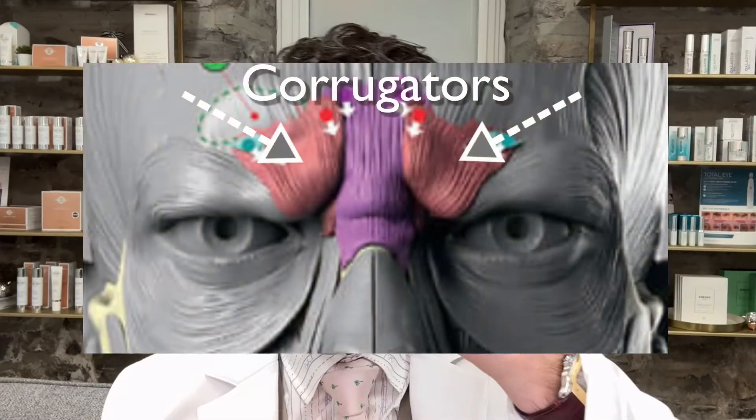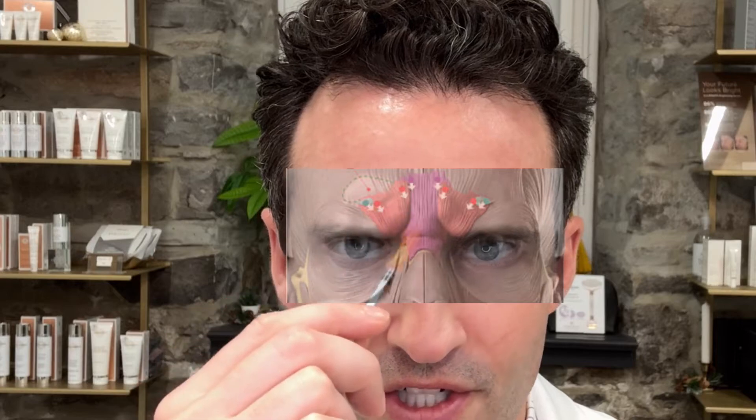We want to place most of the product at the belly, just below the eyebrow line. For the corrugators, the origin where it sticks into the bone is medially, and the insertion where it becomes more superficial and inserts into the skin is laterally — you can tell by a little dimple. Some people have something called a depressor supercilii. When they frown you can literally see the muscle start and stop and pull downward. In those cases I might add an extra injection point to tack that depressor supercilii.